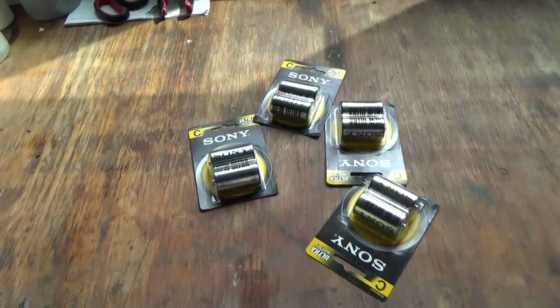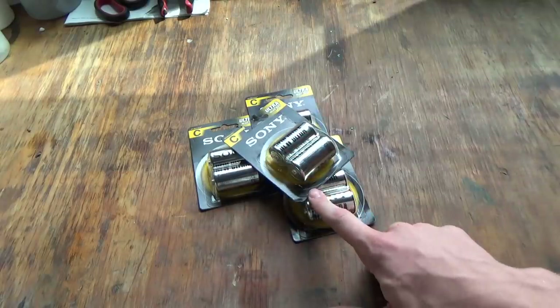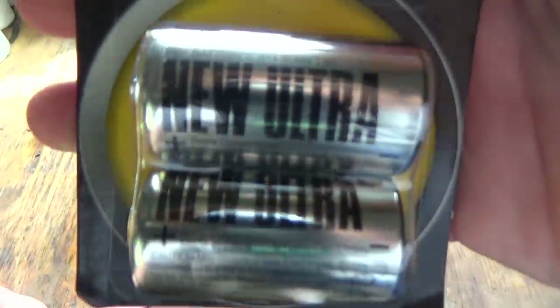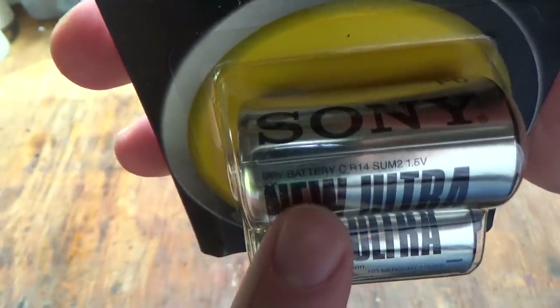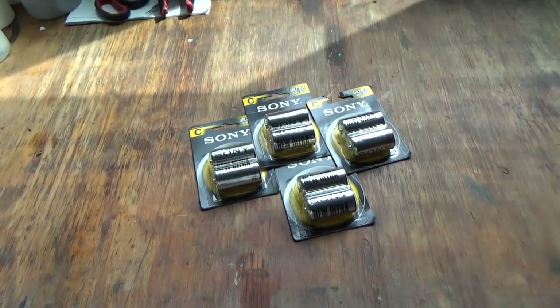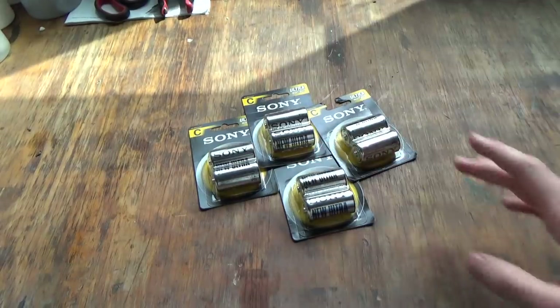I'm going to be trying to make thermite out of batteries. I would recommend you get D batteries — I couldn't find any D batteries at the store. They have to be dry cell batteries; you can see it says 'dry battery' right there. Dry cell batteries tend to be cheaper than the average alkaline or lithium ion battery, so that's good. I'm going to take the packaging off and show you what to do next.